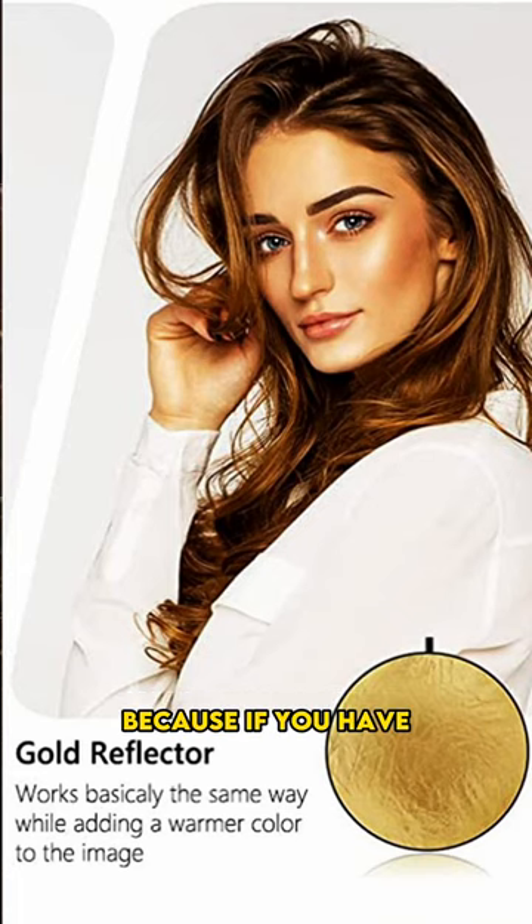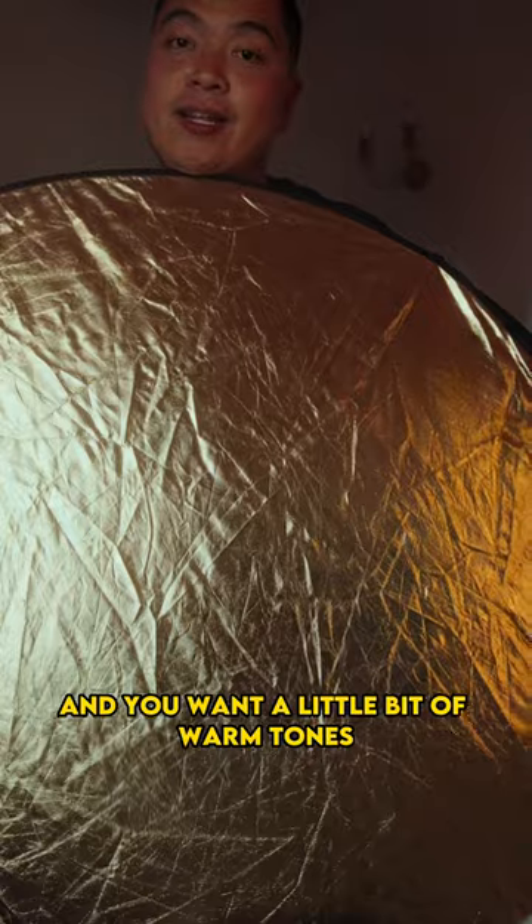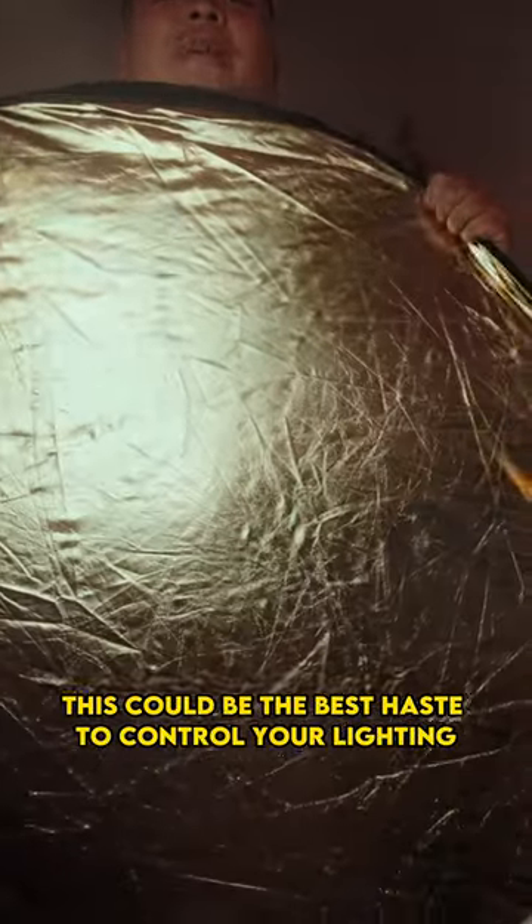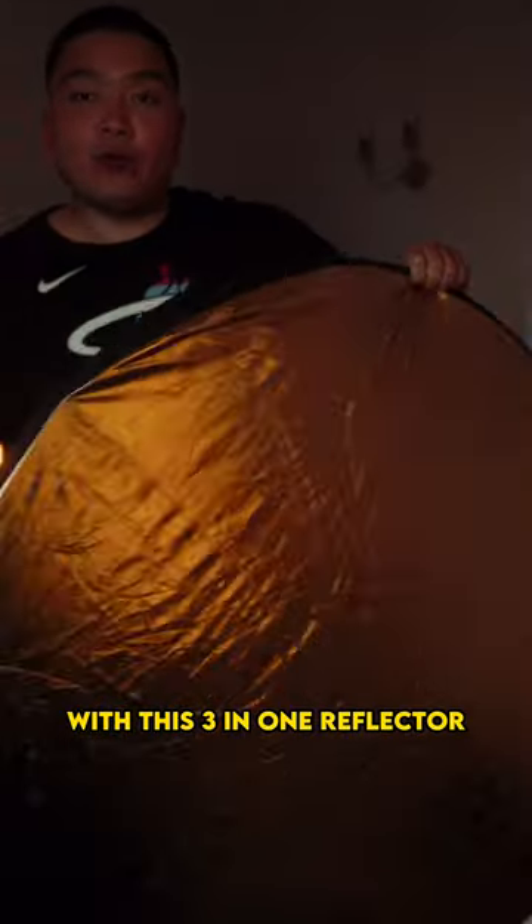Now this is a little interesting because if you have strong light outside and you want a little bit of warm tones on the subject's face — now when you're shooting outside, this could be the best case to control your lighting with this three-in-one reflector.